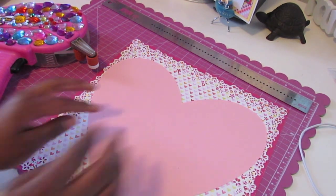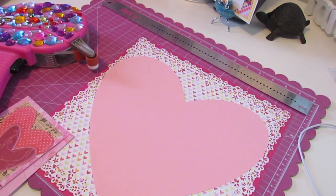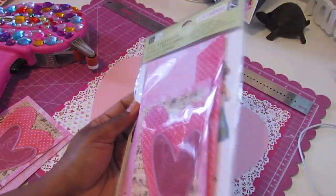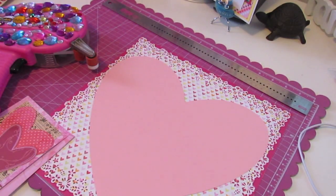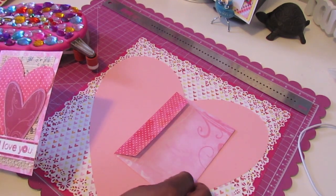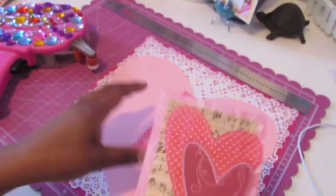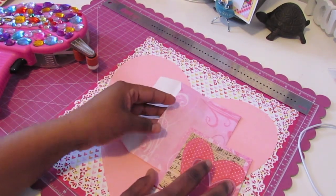Next on my layout — part of the challenge requires you to include hearts. So I picked this up at Michael's: this is the Cards and Envelopes by K&C Company, and I believe it goes along with the same paper pad I just showed you. I'm going to be using one of the card fronts on my layout, and also one of the envelopes because I'm going to journal and insert something into the envelope.